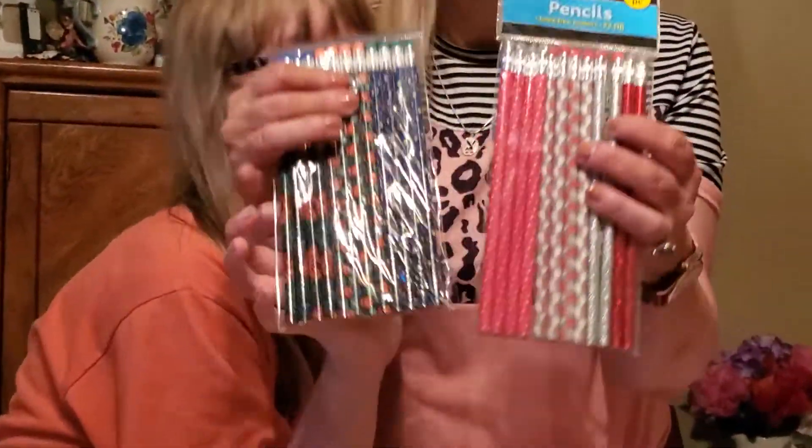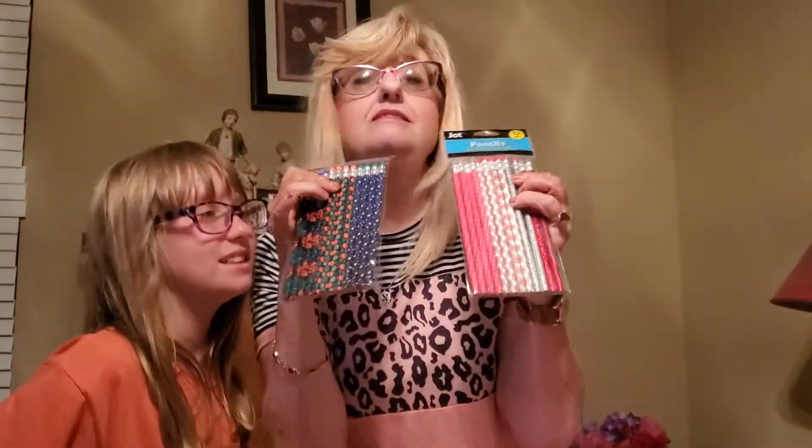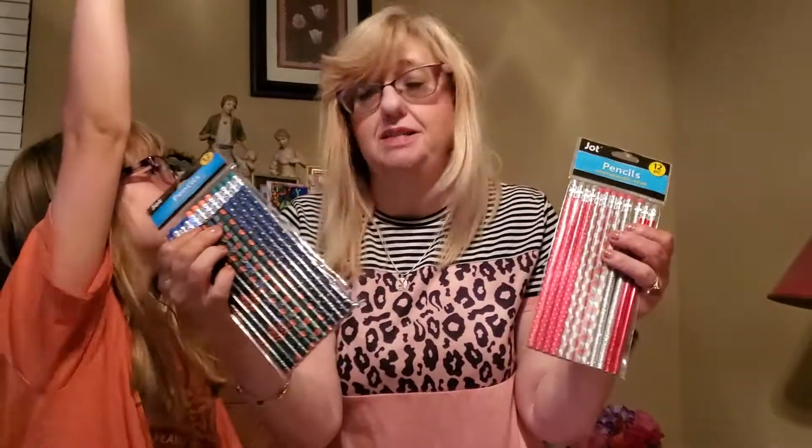More pencils for the kids — I thought they were using these. But I just found out they're collecting them, not using the pencils. Lexi says she'll use them.